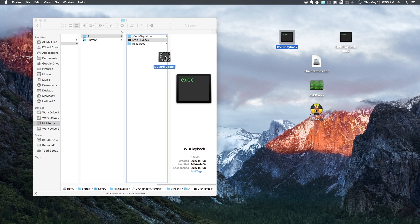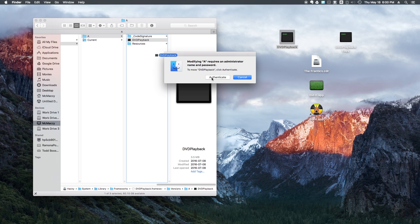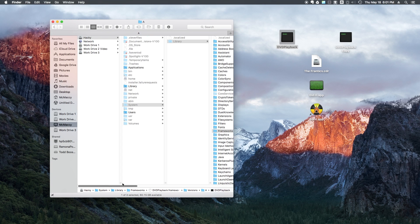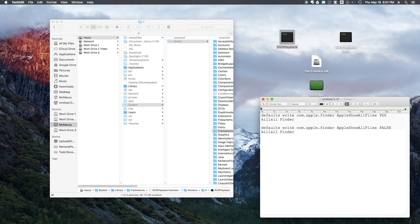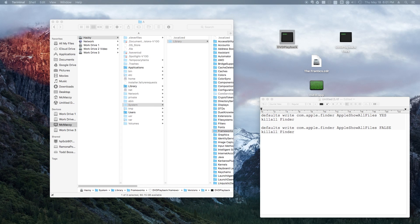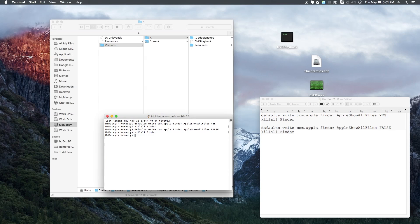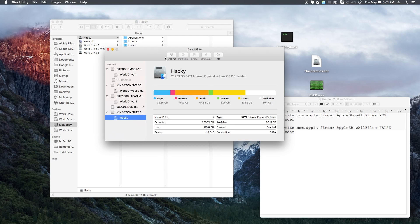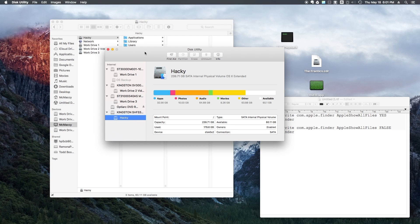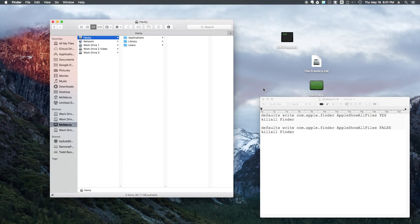I'm showing you that I can drag this file onto the system location. It will ask me to authenticate, which I do with my password. Now I'm going to go back to the hidden state — I grab the terminal command and change 'yes' to 'false', bring back terminal, paste that in, hit return, and you can see the system folder has been hidden again. It's not a bad idea to run Disk Utilities and click Disk First Aid on your main drive. But other than that, if you reboot now, your external DVD player will work. Hopefully Apple will stop taking away features that we still need. See you next time.